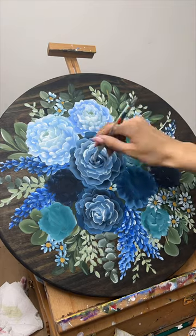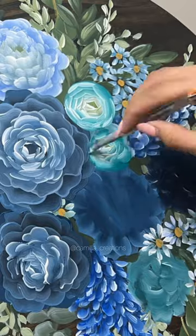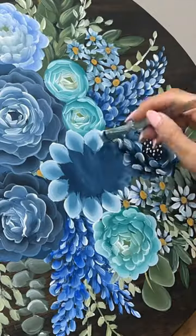I'm painting this bouquet on an 18-inch wooden round, which can be purchased either as a wall sign or a spinning Lazy Susan, and it'll be available during my upcoming Mother's Day drop, which is on April 27th at 11 a.m. Eastern Standard Time.